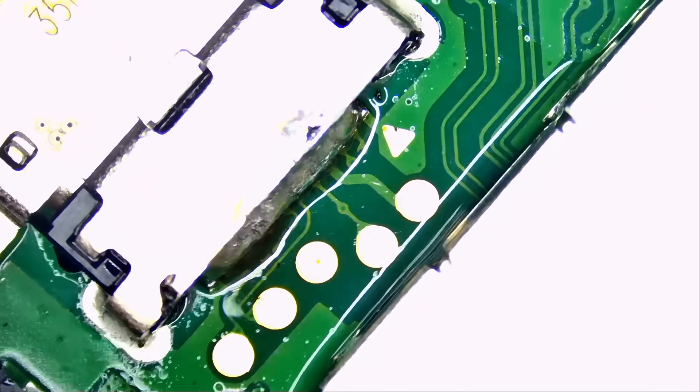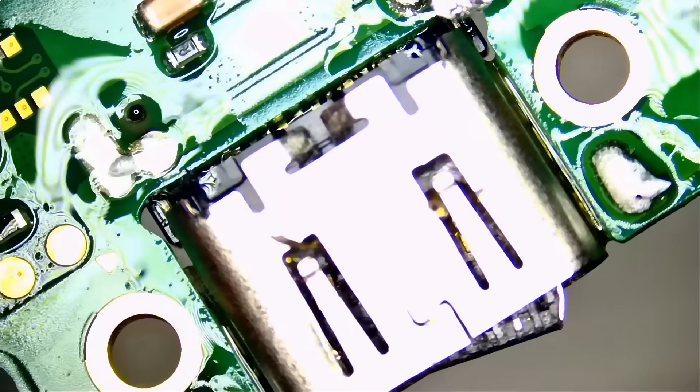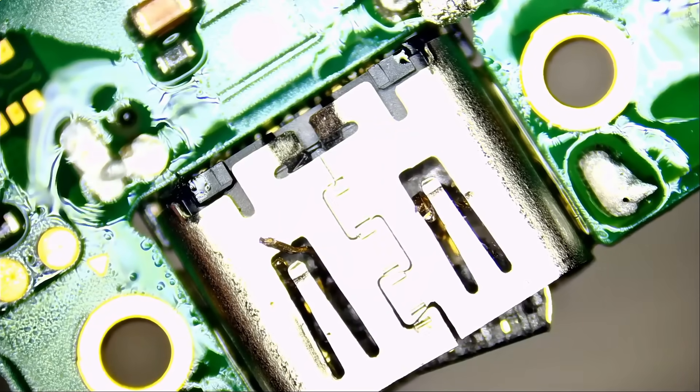I've applied low melt solder all across the connector. Now all we need to do is apply heat and we can easily desolder that connector. You can do it without low melt solder on this board since it's not very thick, but using low melt makes the job a lot easier when desoldering solder from the holes.